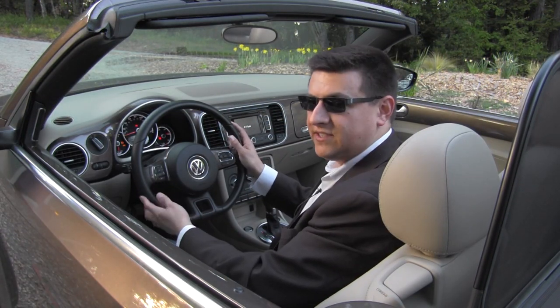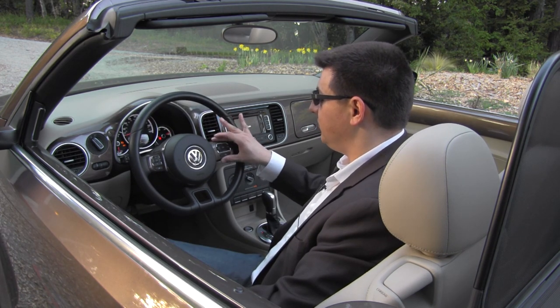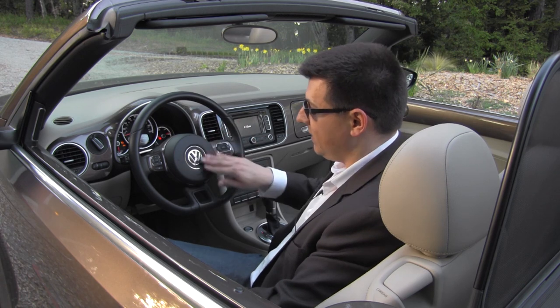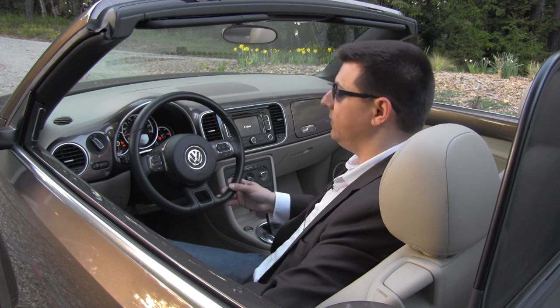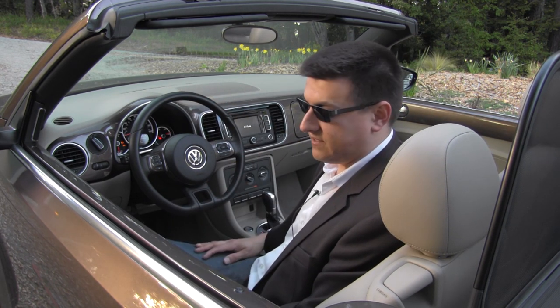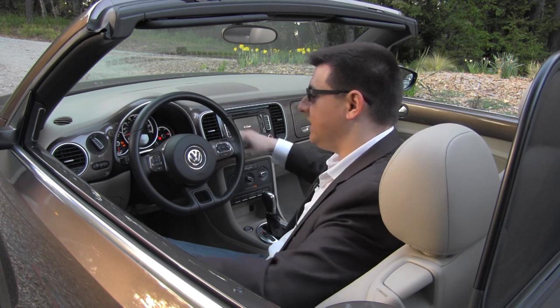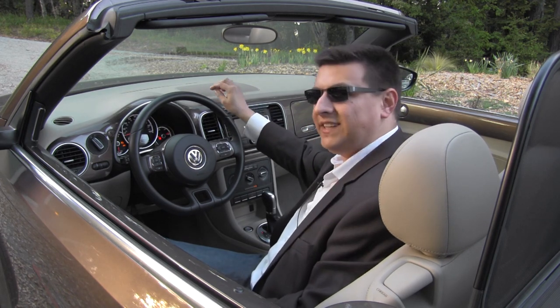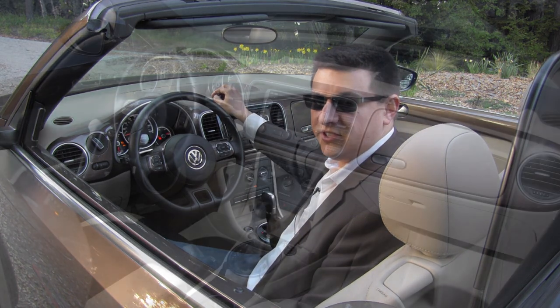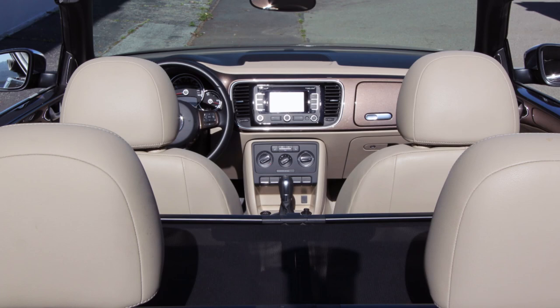The beetle mixes modern with retro — we get a corporate Volkswagen steering wheel that tilts and telescopes, mixed with body-color matching trim bits and a round airbag cover with a flat bottom. The dashboard is full of hard plastics; there are very few soft plastics in this cabin, really limited to the armrests on the left and right of the driver. Everything else has a fairly hard plastic feel, though they are textured a little better than previous generations, but there's no disguising that the beetle is still an economy car-based vehicle.